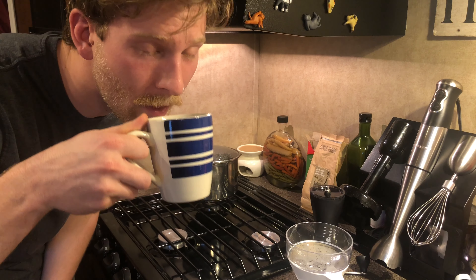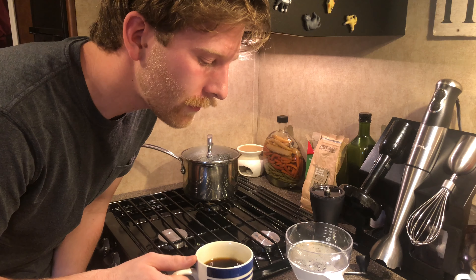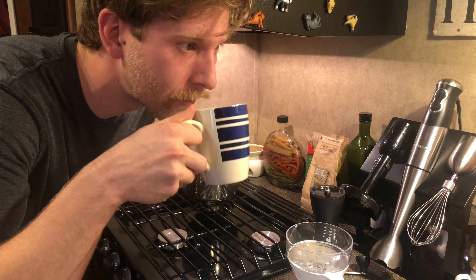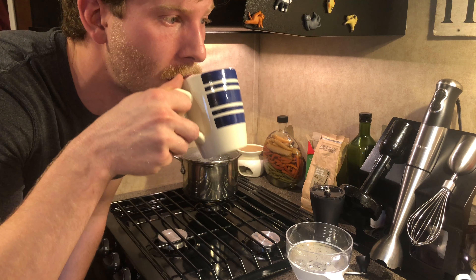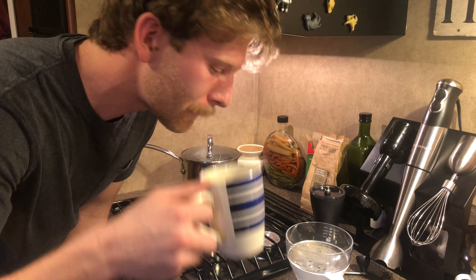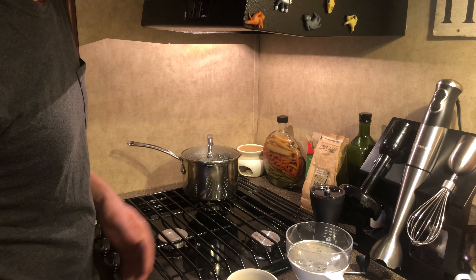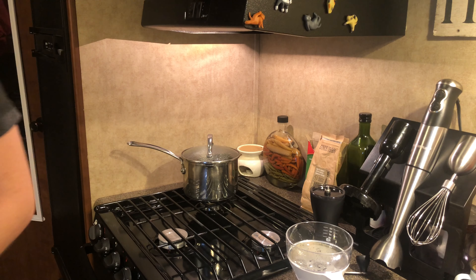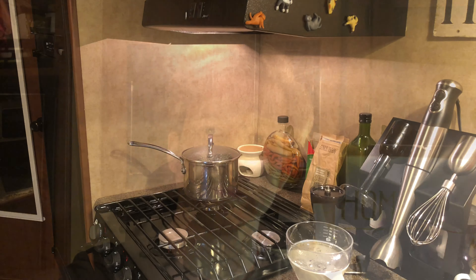Let's go ahead and take the first sip. Bitter, sweet, barely acidic at all. This is good — I'm going to take it with me. Thanks for stopping by Duncan's Camper Kitchen. I had fun, I hope you did too, and I'll see you next video.